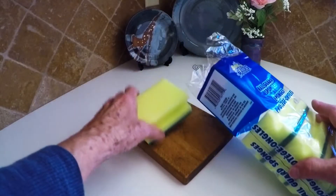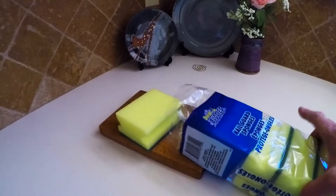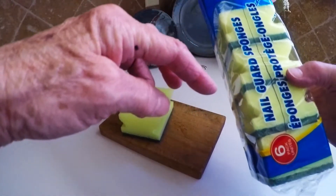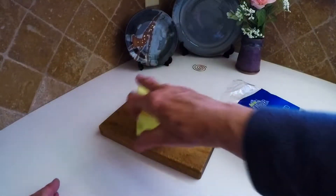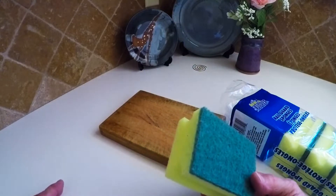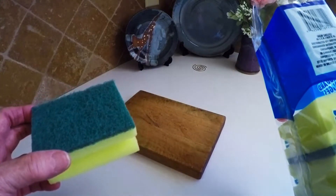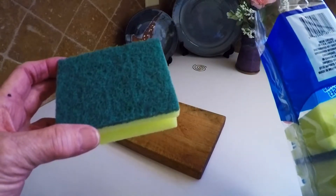I want to show you something that I needed to do anyway, so I thought it might be helpful. I buy these sponges at the dollar store — you get a whole package of six of them. They're made in Mexico.